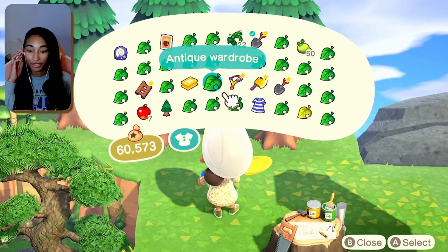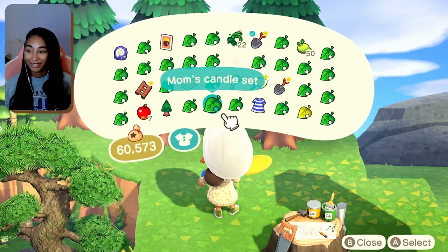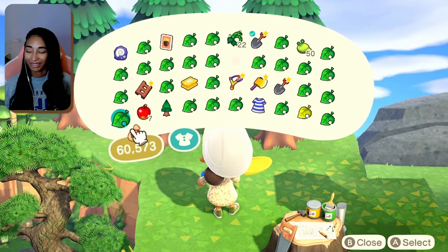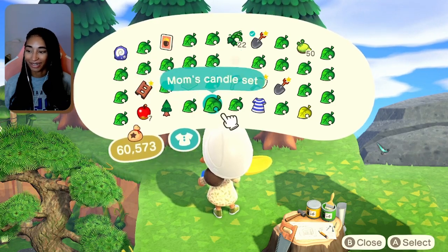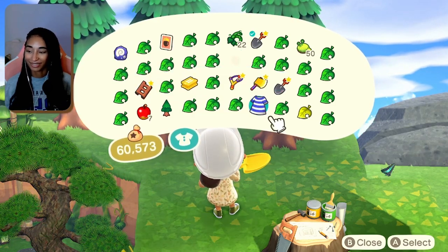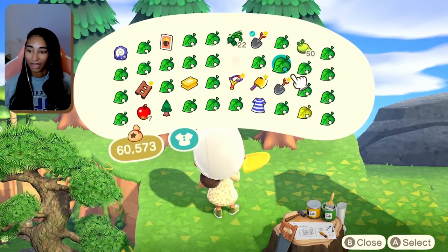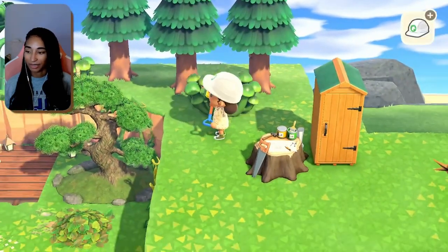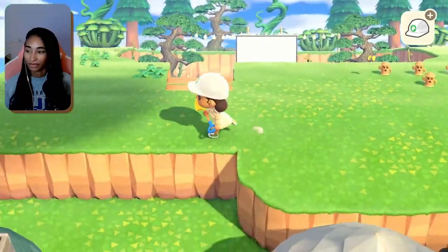I saw a drive-in theater on Instagram where someone Photoshopped Howl's Moving Castle on the screen — that sounds so cute. I wish you could actually project things on the screen, that would be so cool. I know the TVs work but I kind of wish it was like The Sims where you can put something on it. I need to start looking on Instagram more for Animal Crossing inspo because people create some really cool stuff there.